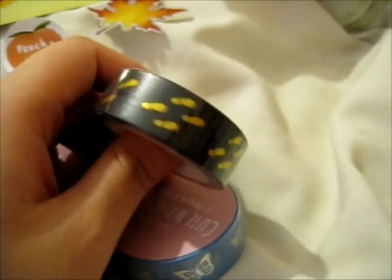The Marauder's Map — couldn't resist, you know. Plus it's shiny. So that's all of them.